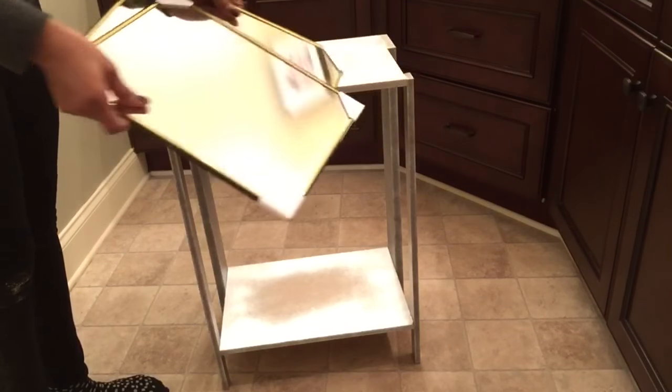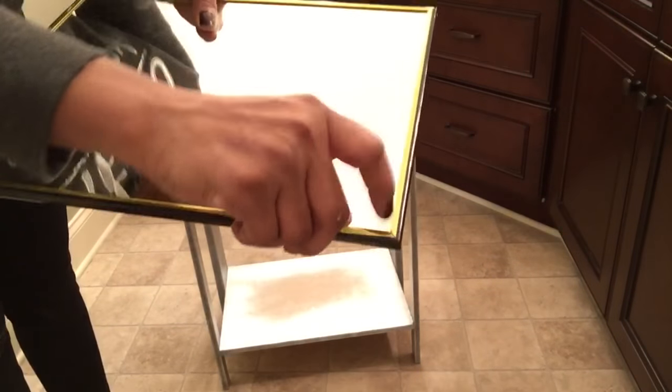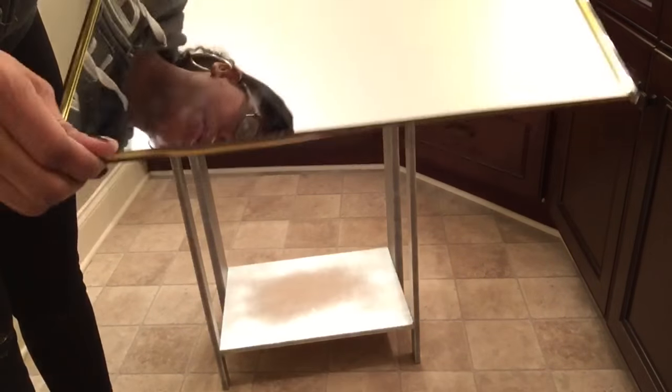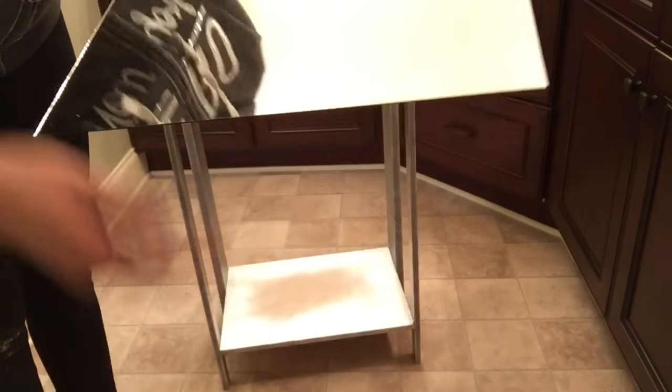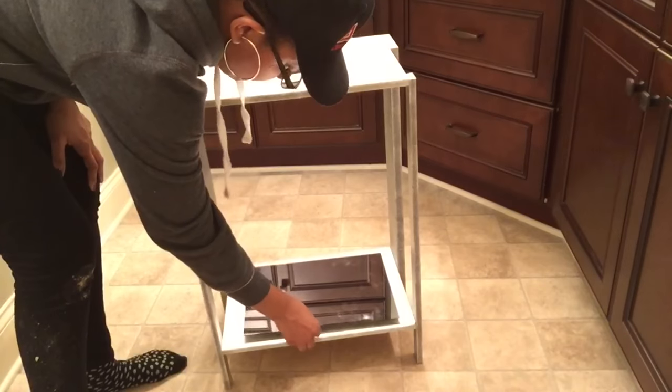Now we're going to take the Dollar Tree mirrors. I'm going to take the edge of the frame and peel it from around the mirror. It's super easy to peel off because all we want is the mirror, not the frame. I'm just going to take this mirror and place it in the middle of the shelf.